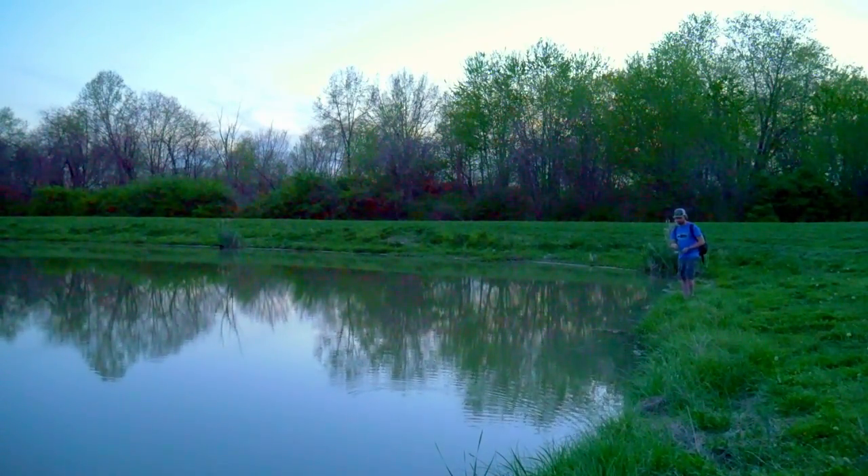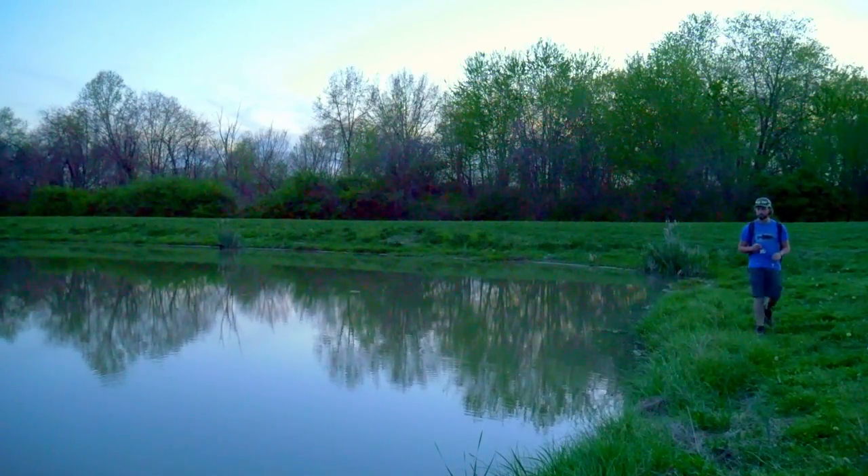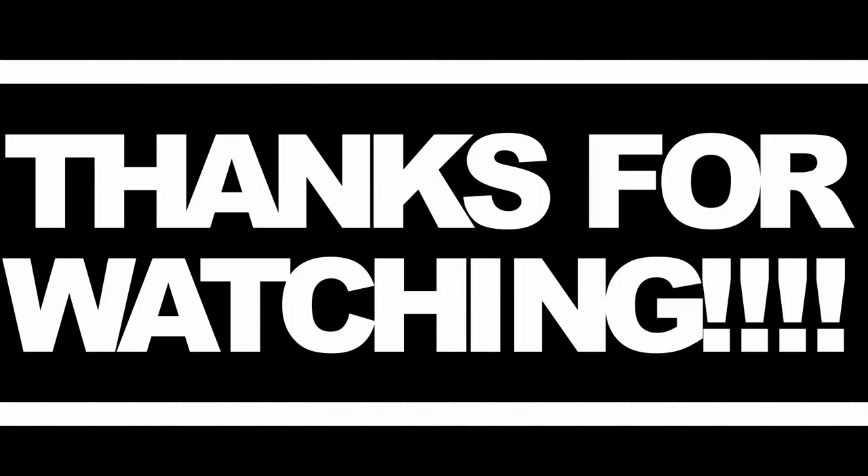I'm out of daylight and getting eaten by mosquitoes. It's a really fun challenge fishing with this ice fishing rod — pretty difficult to get a good hook set, but when you do get one, it's a really fun fight to get that fish in. I recommend you guys go out and give it a shot. If you do, let me know in the comments so I can check it out. Thanks for watching guys, I'll catch you in the next video.